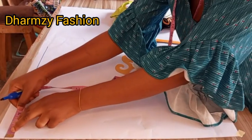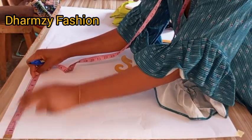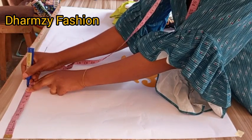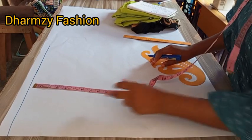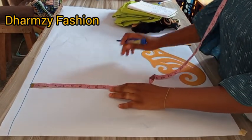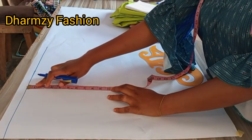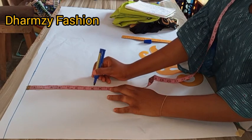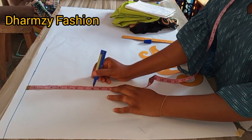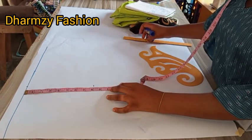We have 7.5, which is seven and a half. Then we start from our starting line and mark seven and a half. The next thing is to determine our chest line, which is the bust measurement divided by six plus two inches. The bust is 36 divided by six plus two, giving us eight inches. I mark eight inches here — this is our chest line.